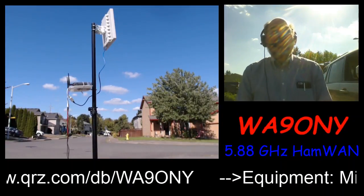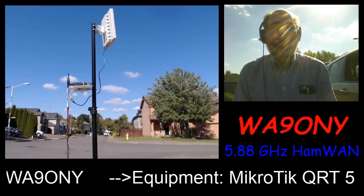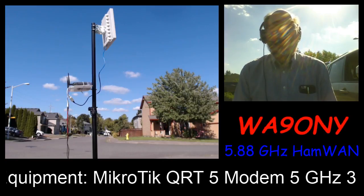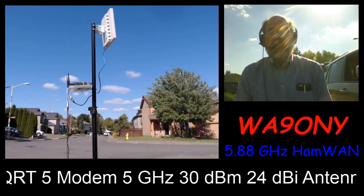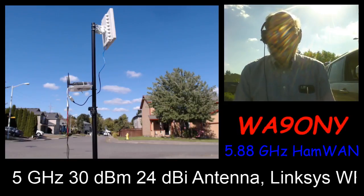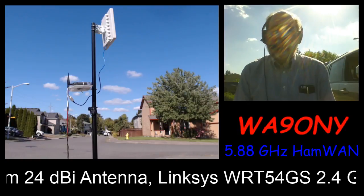When it rains, the top modem is already waterproofed and designed to be out in the weather. Unfortunately, the Linksys router is an indoor type piece of equipment. I have a two-and-a-half-gallon Ziploc bag that I slide over the Linksys router when the weather rains, like it did last week.